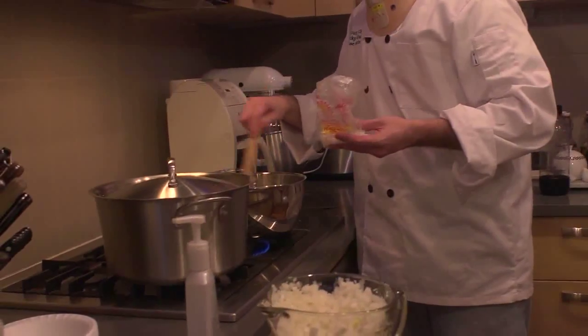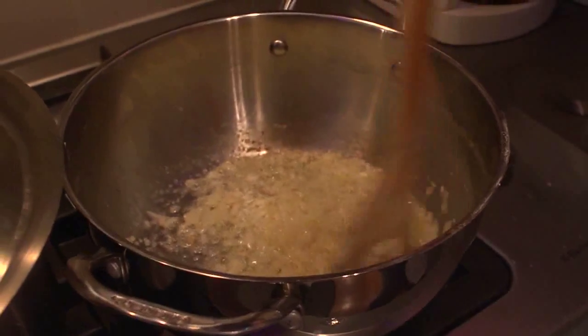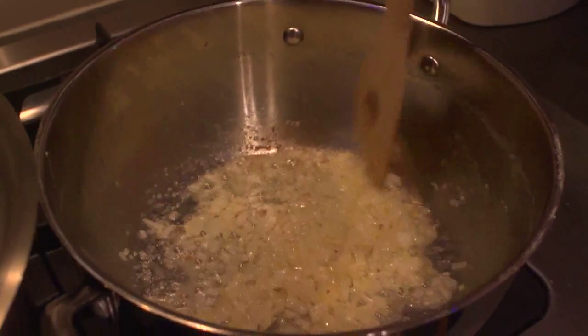I'm just gonna give these a stir — onions and garlic are sautéing in the butter until they become translucent.